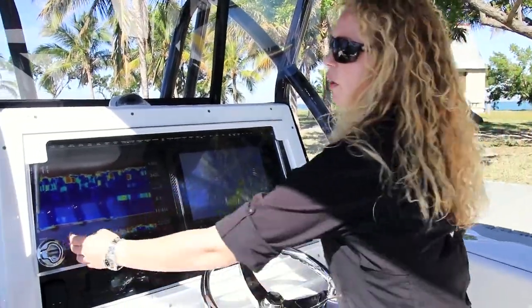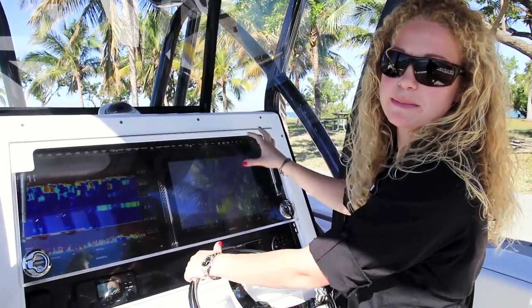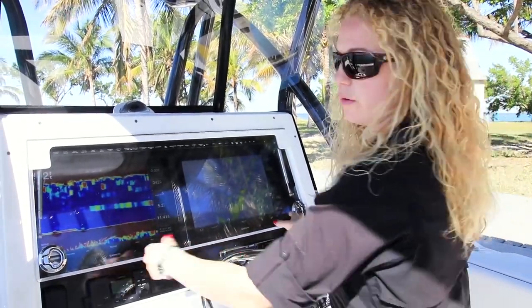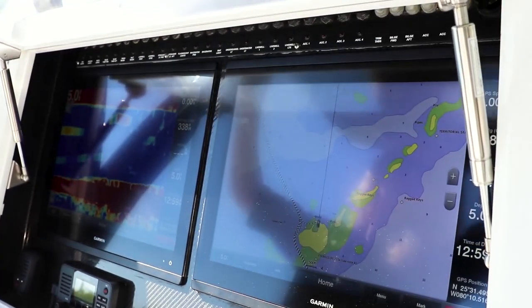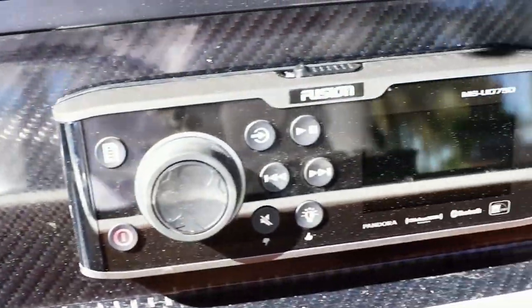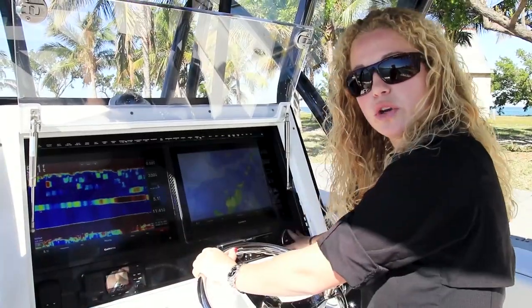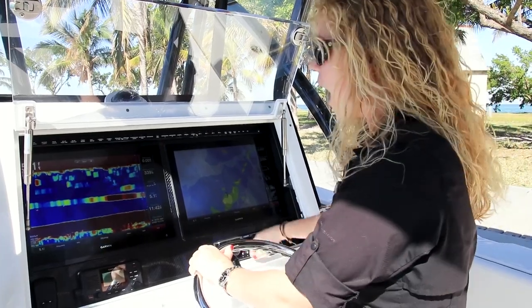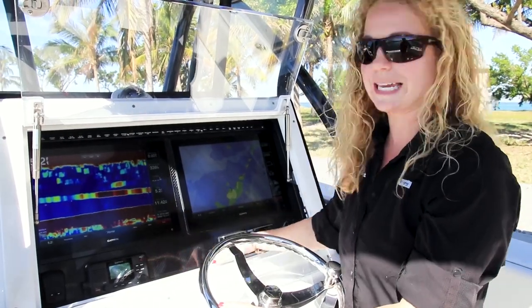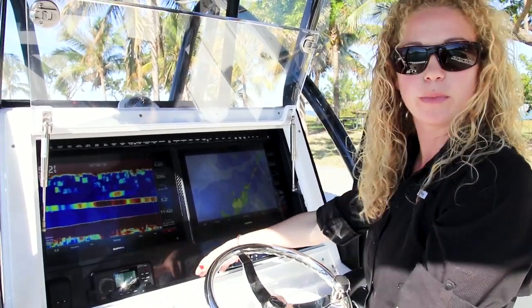Looking at our helm, we start with our acrylic hatch which encloses our electronics, keeping them out of the elements. Our latches also lock, so while at the dock you can lock everything up and not have to worry about theft. As you open the hatch, you'll see we have dual Garmin 17-inch touch screens. We also have a Garmin VHF fusion head unit and a remote control for all your LED lighting. I particularly like this setup because we have a carbon fiber insert — I like to stow away my wallet, keys, and cell phone in here so that you don't have to have a glove box.